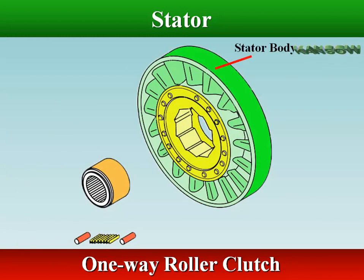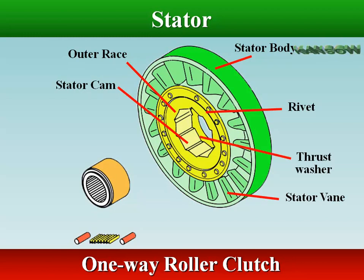The one-way clutch allows the stator to rotate only in the same direction as the impeller, and locks the stator in the opposite direction.